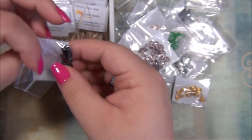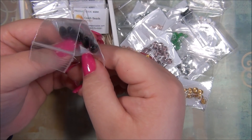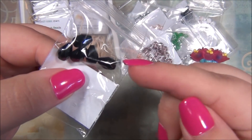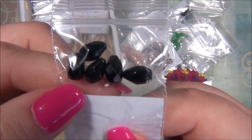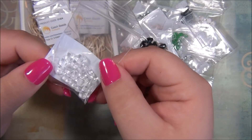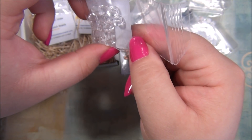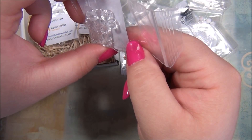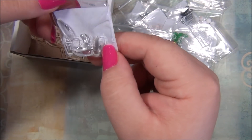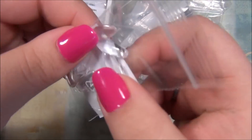Here are some Czech teardrops — I don't have many teardrops like this. I have teardrops with the hole going sideways, but with the hole going straight down the bead I really don't have many. Those are great. And then we have some Czech cubes — clear cubes. I wonder if I could make a ring with those. And here are some daggers, these are clear and they're big — really big daggers.